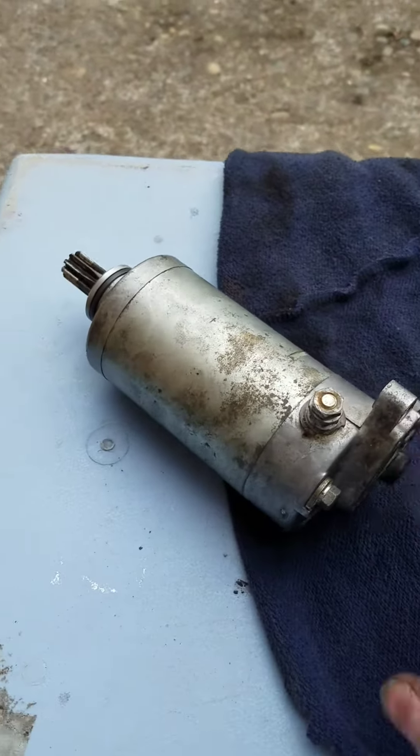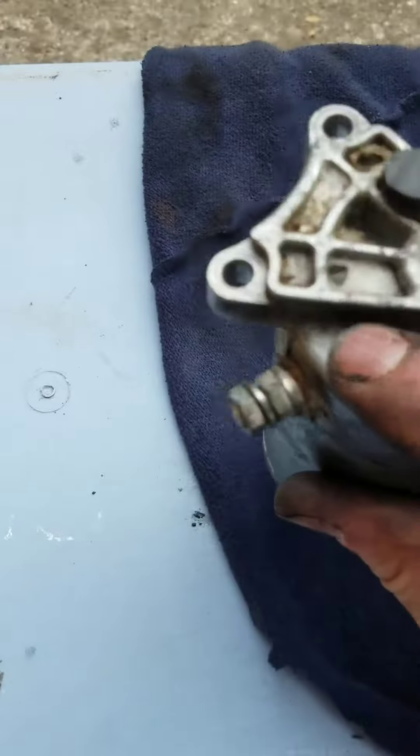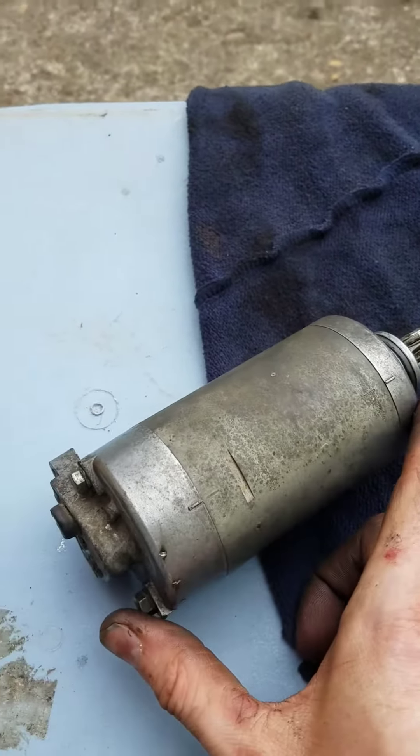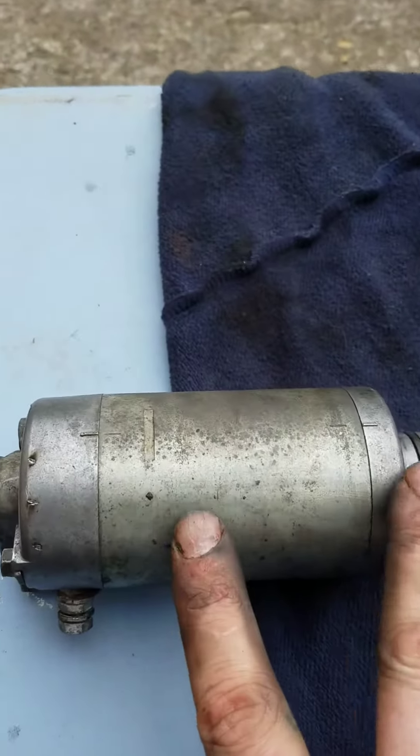Remove the side cover, then you can get to the two bolts. Remove those and pull the starter loose. There are also two bolts here that are real long — they go all the way through to the other end. I pulled those out and split it apart.